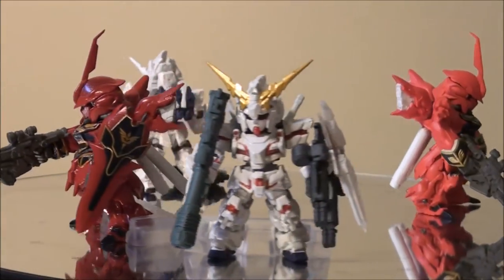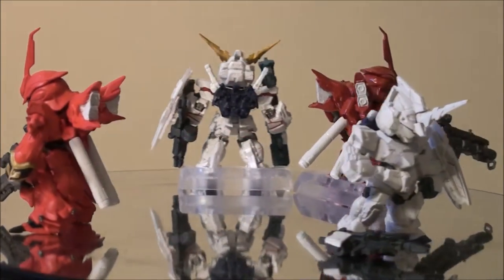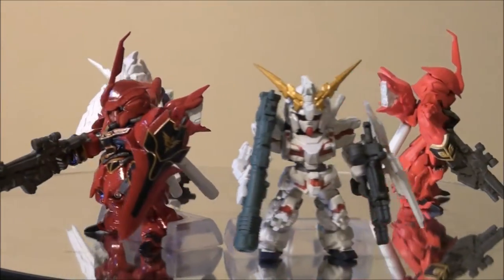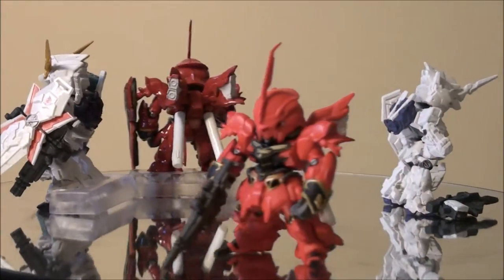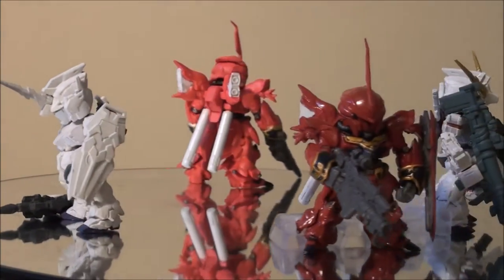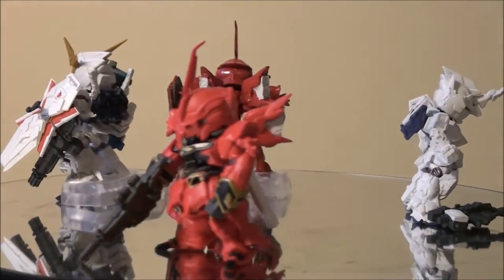For the price tag of around 1200 yen, you get the best two — maybe — depending on which mobile suits you're looking for from the Gundam Converge line. Otherwise, you might consider the 10-pack. You get a lot more, but they don't issue all the good ones in one pack, obviously.